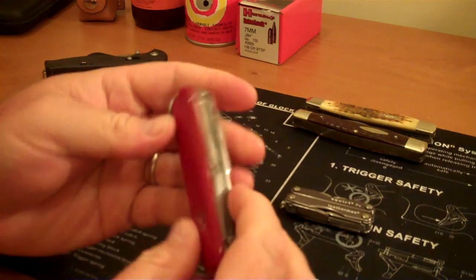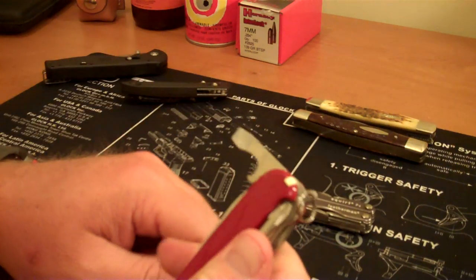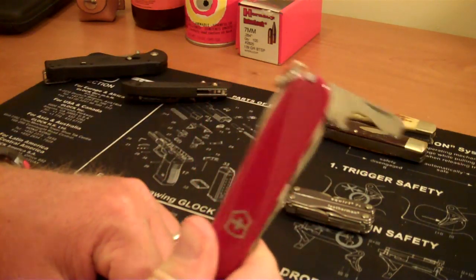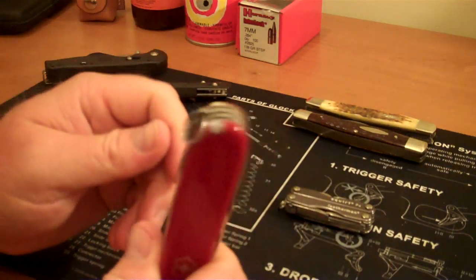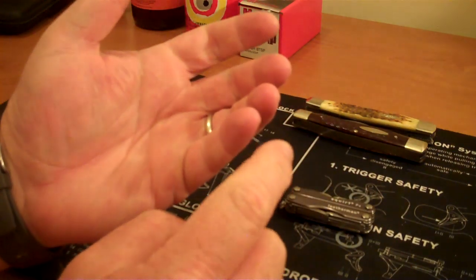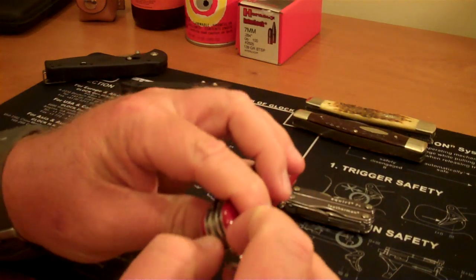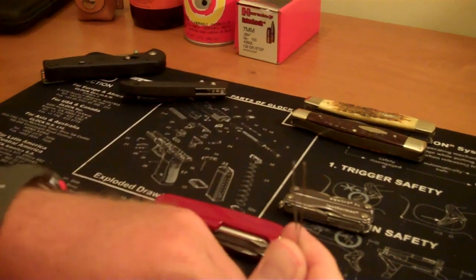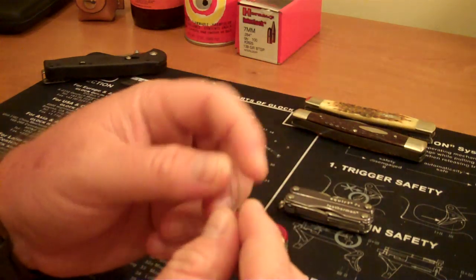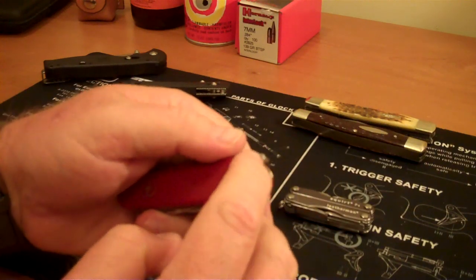There is no play in any of the screwdrivers or even the knife blade — this is a very solid piece of equipment. You can get these cheaply; this one was on clearance at Walmart for $15, which was just incredible. What inspired me to make this video was getting a splinter in my pinky finger. I went to my Victorinox, which was in my pocket, and had a pair of tweezers right here that I used to get that splinter out. Two tries and I got it.